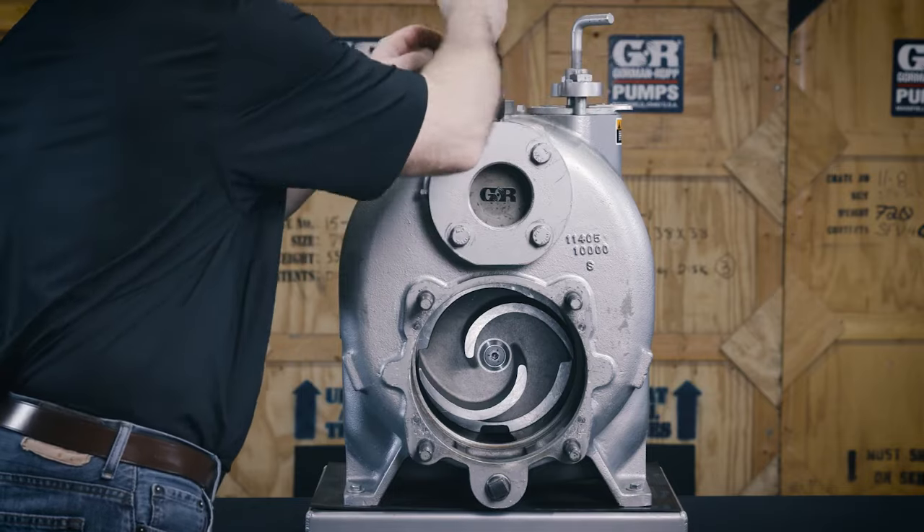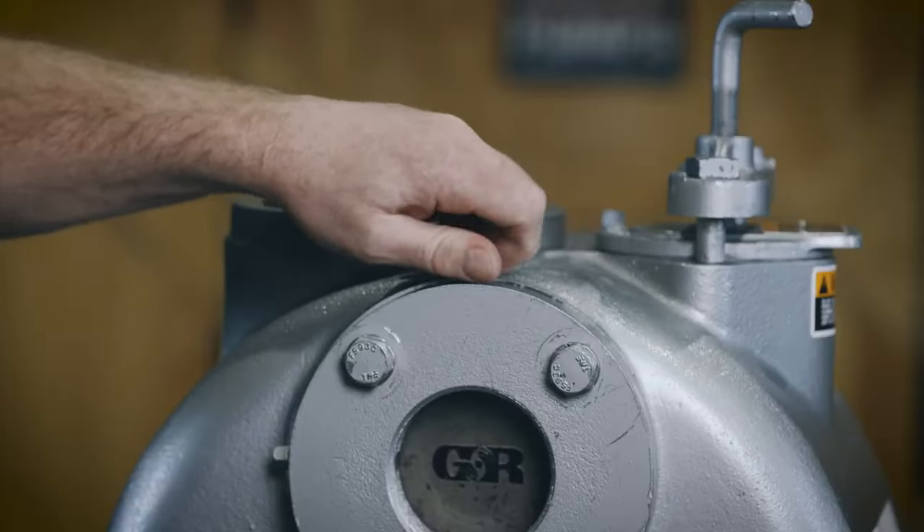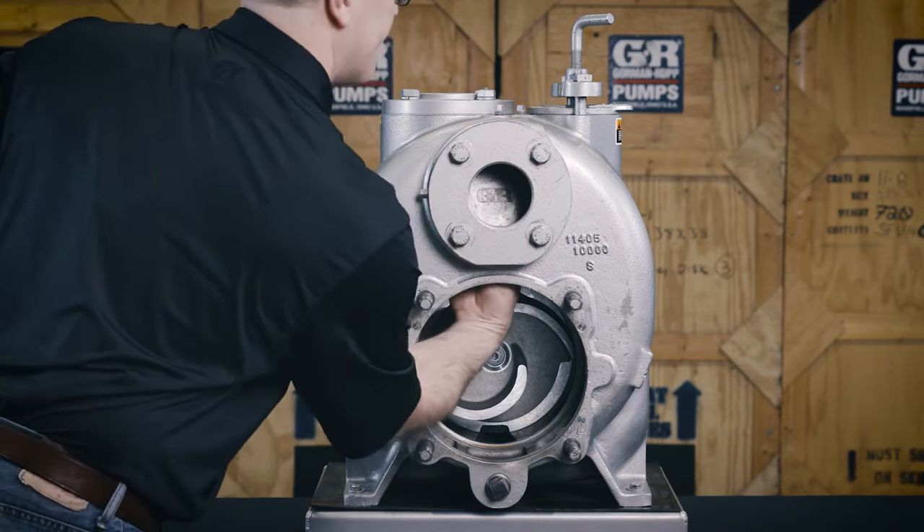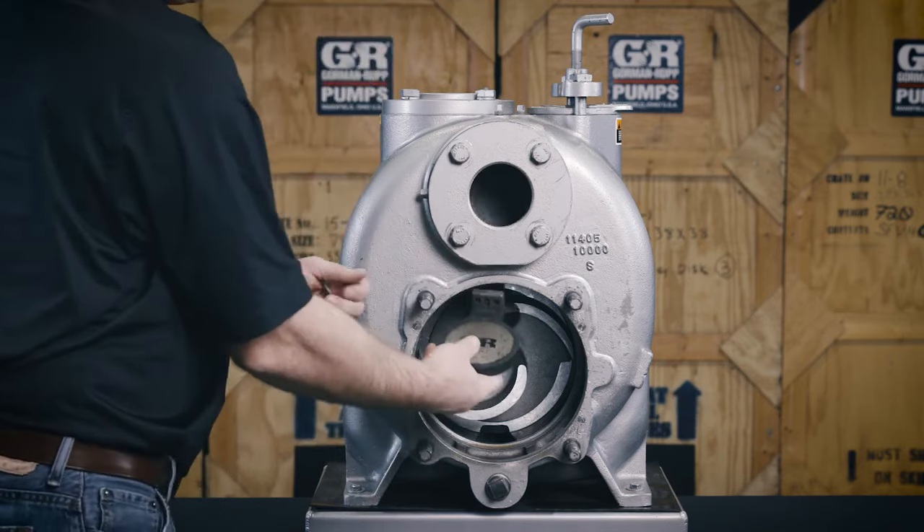After draining the pump and removing the back cover plate, remove the check valve pin, reach through the back cover opening, and pull the complete assembly from the suction flange.